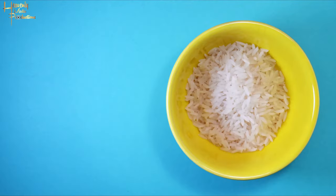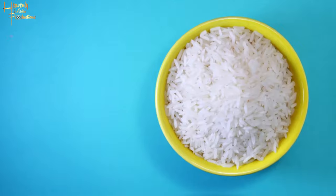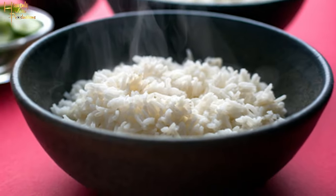Hey guys, welcome back to the channel. Today we're gonna be making steamed white rice. All right, let's get it.